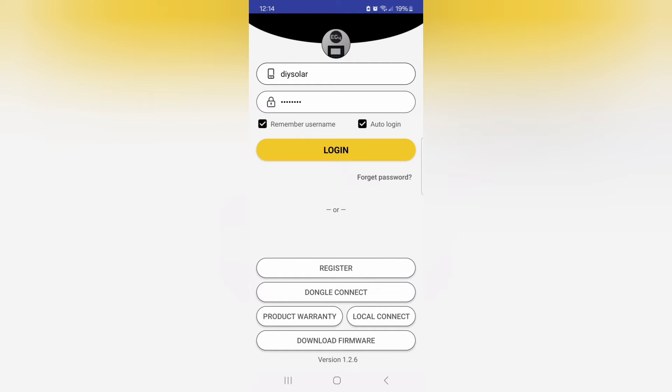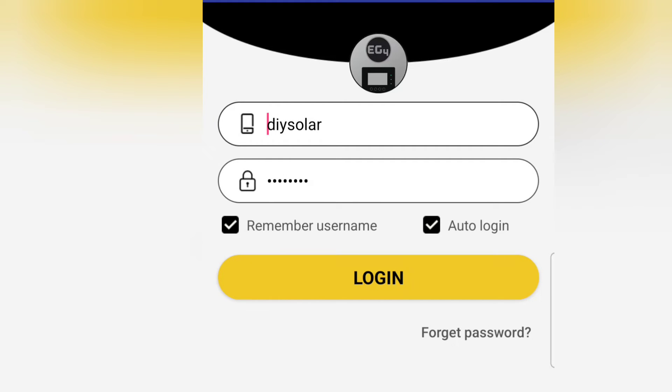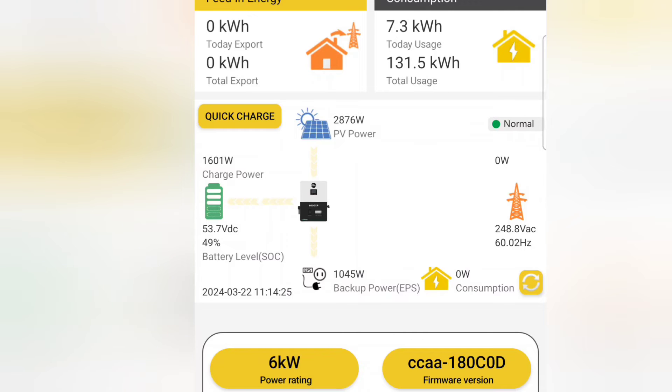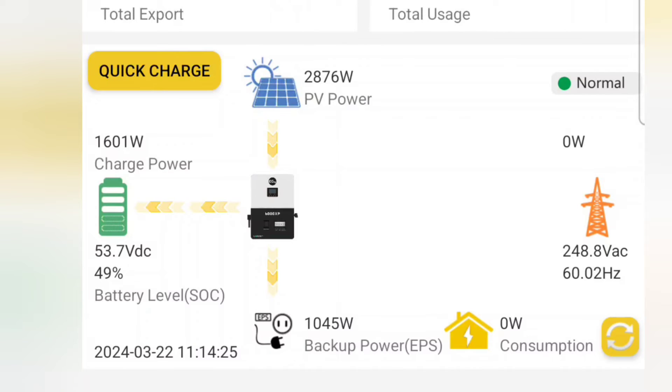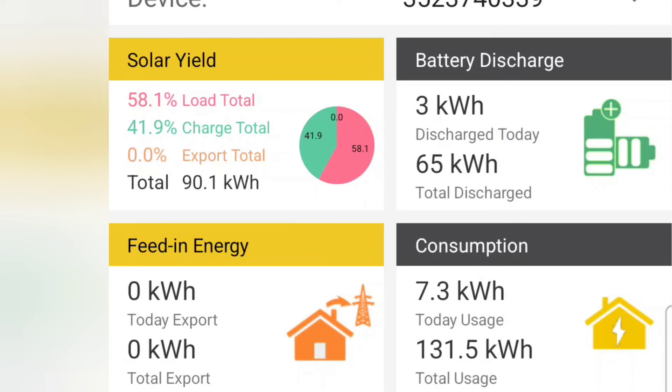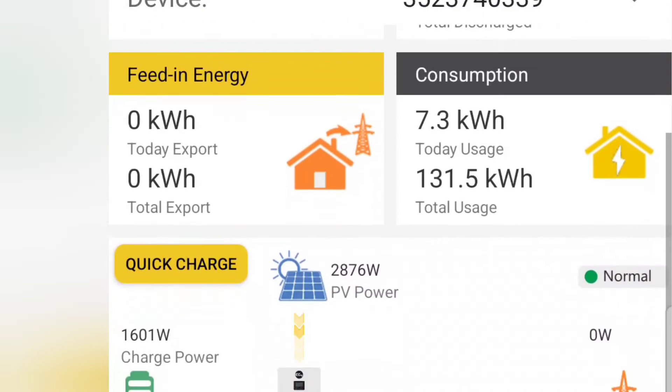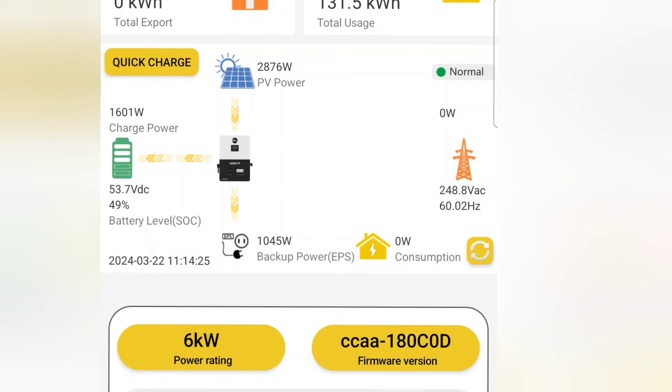Before you log into the app, reconnect your phone to your regular internet router, and then you'll be able to see the data from anywhere in the world. I've had this running for a while so I have some data collected. Logging in now — it shows all my data. I'm getting almost 3000 watts of solar, my house is using about 1000 watts, and I'm charging my battery with 1600 watts. You can click items at the top to toggle through them.